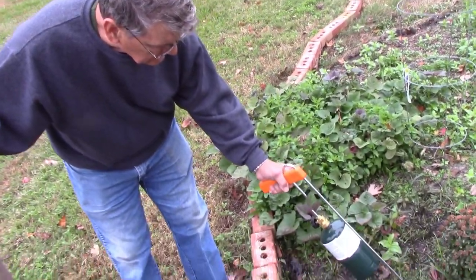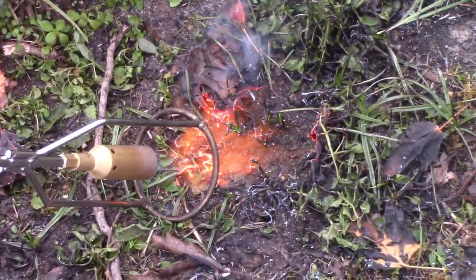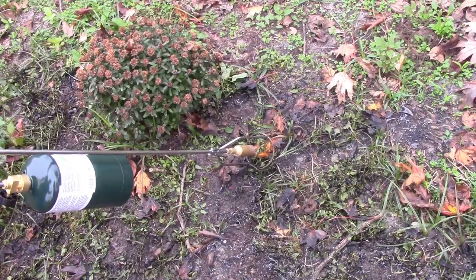My stepdad here is jamming away, getting a little idea of what it looks like. Now, like I said, I think with a stronger blowtorch this would go a lot faster. But if you've got a little time, this isn't bad and it doesn't hurt your back.